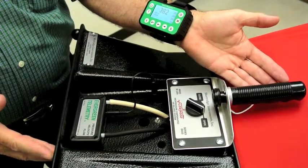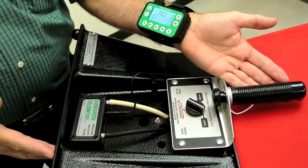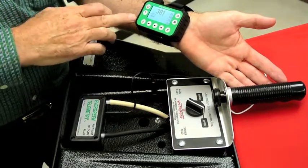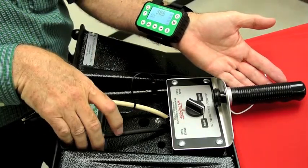Hi, once again I'm Pete Secor. I'm going to talk a little bit more about measuring airflow with a capture hood, with the wrist reporter, and with a pressure module.